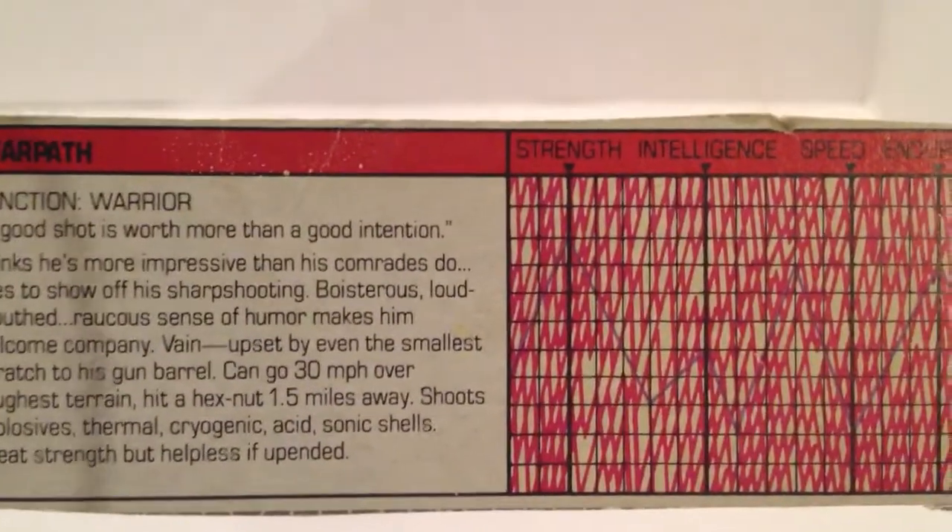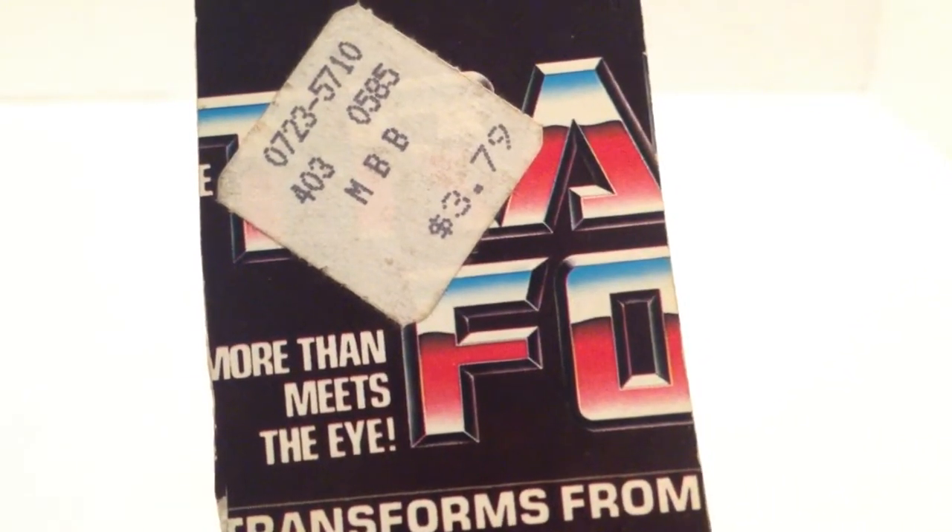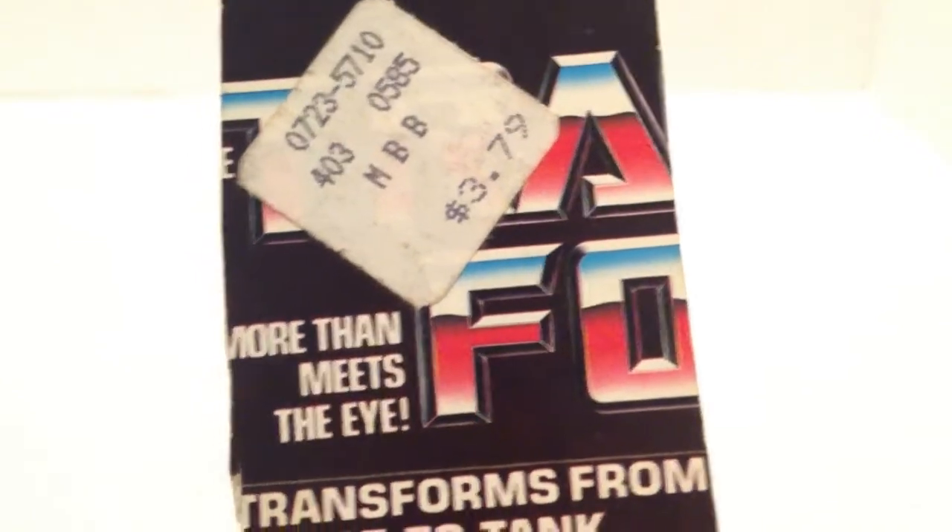Anyway, that is Warpath, and this is an original one, not a reproduction. As you can see on the spec card, back in the day he was $3.79 — that is how much he was new. Anyway, that is his tech spec.